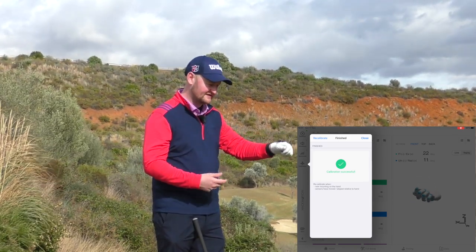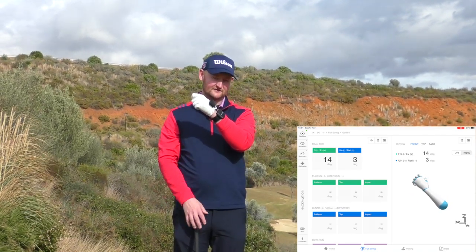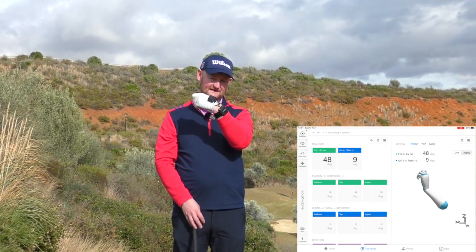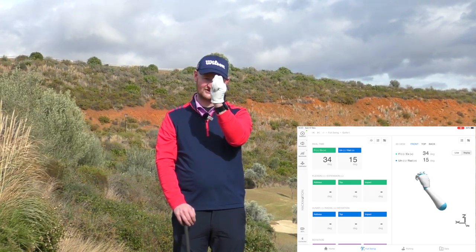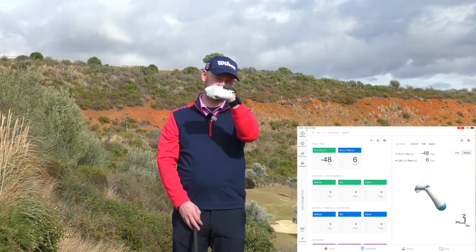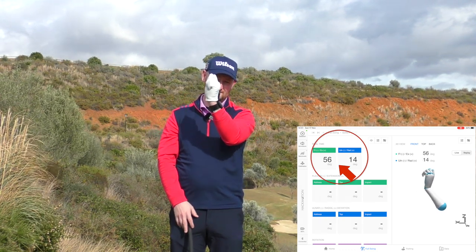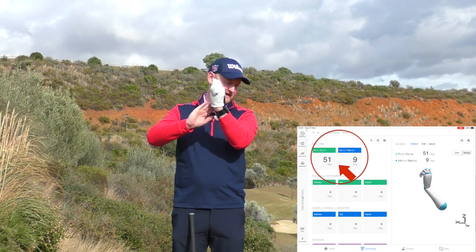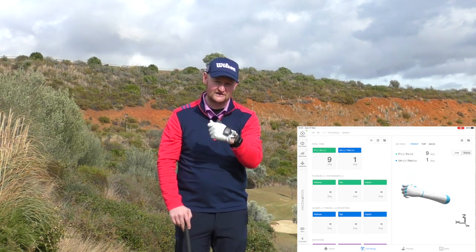If I just show you what you'll see on the screen — as I've got my hand like this, you'll see the little hand start to move as I turn it. We're looking today generally about what we'd call flexion and extension — cupping or bowing. When it's bowed, that goes into a minus number, and when it goes into a cupped position it'll be a positive number. That is down at address, and what we're going to be looking for is changing what happens in a lot of people's golf swings.